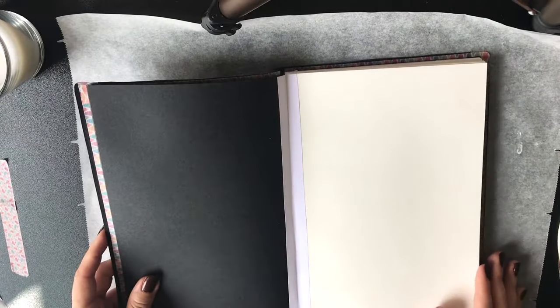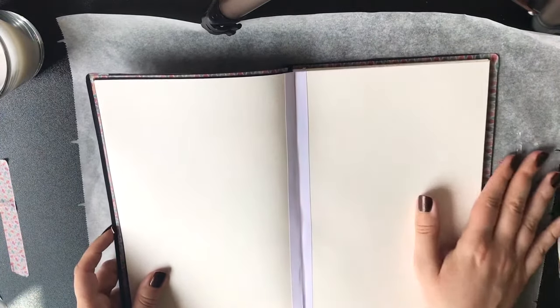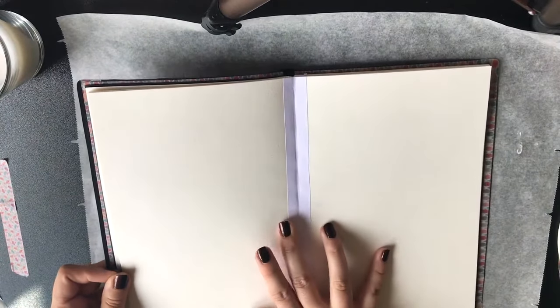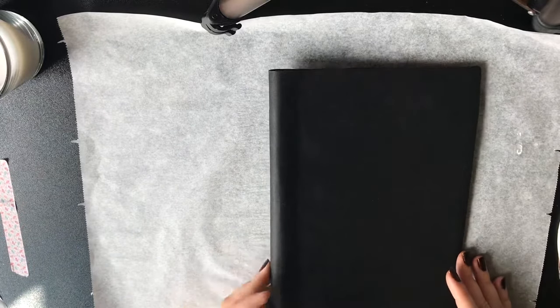Now the journal is almost done — I like it so much, I think it looks so very nice. By the time I'm making this voiceover, I have already made a couple of paintings in it. It is a great pleasure to work in because it lies flat and the paper is exactly the one I wanted. So it's just great.